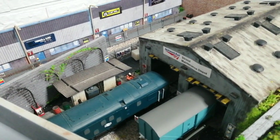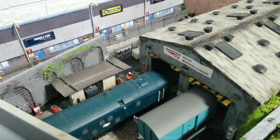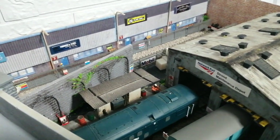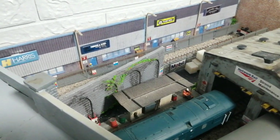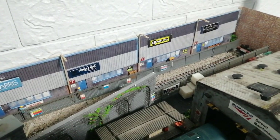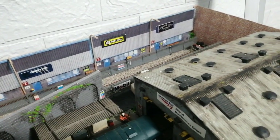Hi, welcome back to Diesel Dave's YouTube channel. This is my update on what I've been doing this week on my layout. I was telling you in previous videos that I was going to work on my new scrapyard and put some weeds and shrubs on my new hill and road area, so let's see how things went.